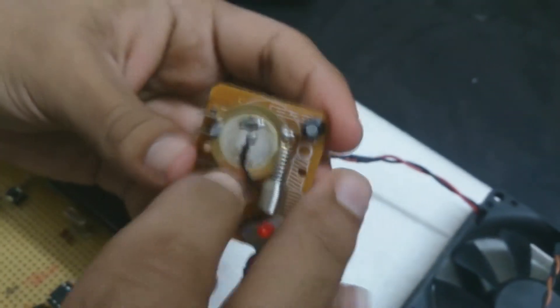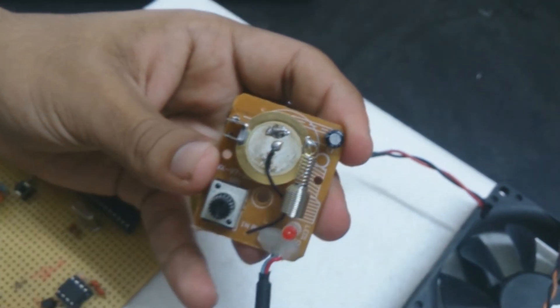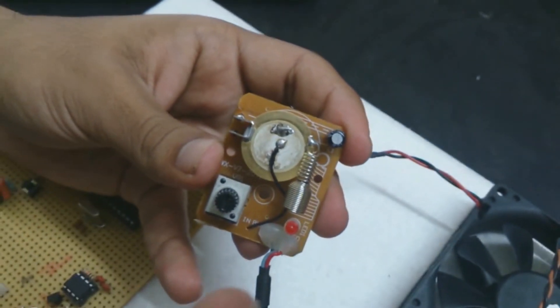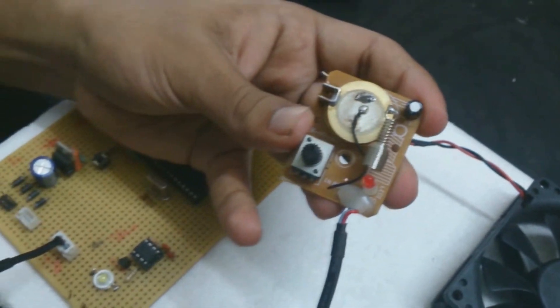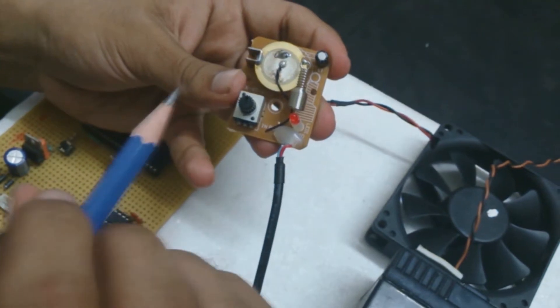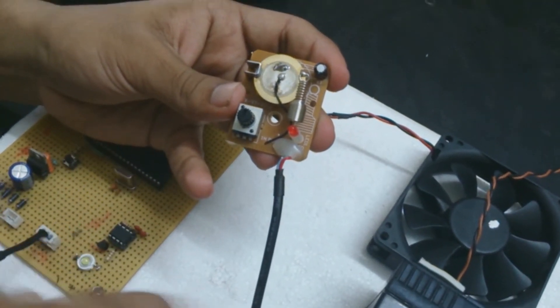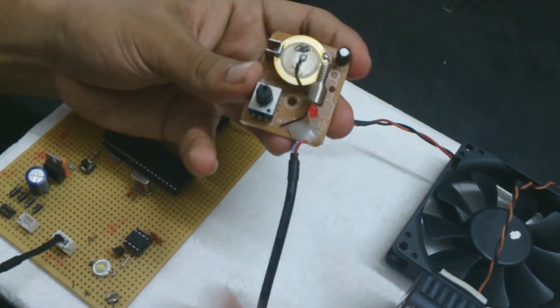As we vary the potentiometer, we can increase or decrease the range of vibration which the piezoelectric plate senses. The piezoelectric plate consists of the material beta-PVDF, which is piezoelectric in nature — that is, when you apply pressure, an EMF is produced.